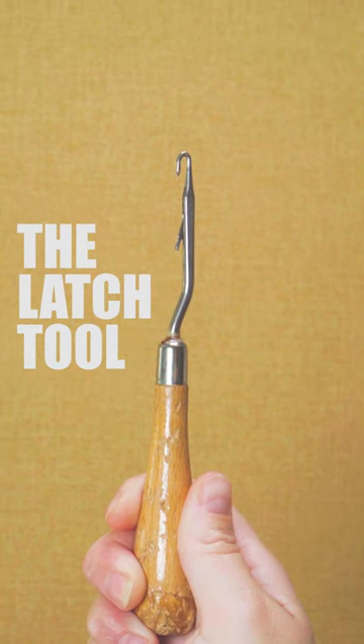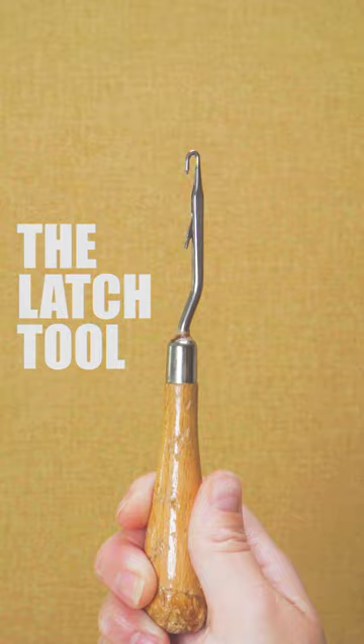The latch tool. Often forgotten about when it comes to mending, the latch tool can be really useful, especially for mending ladders.